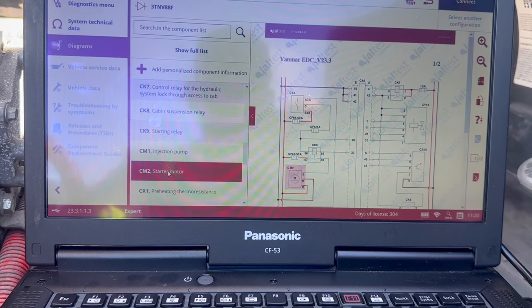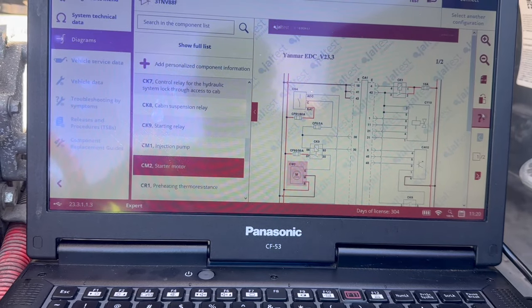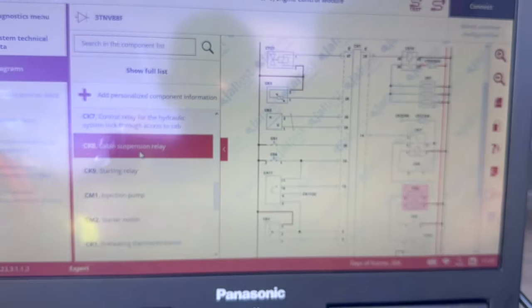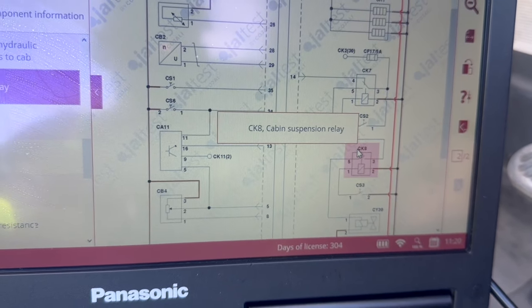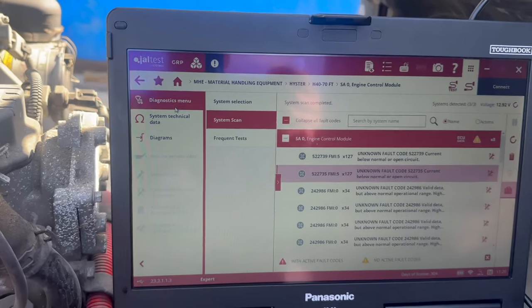So you don't have to guess what each individual component is. Then we're going to go to Cabin Suspension Relay just as another example — there it is highlighted, that's the Starter Motor. If we click to a different one, it's going to show us where that component is located. There's the Cabin Suspension Relay. That's the Diagrams feature.